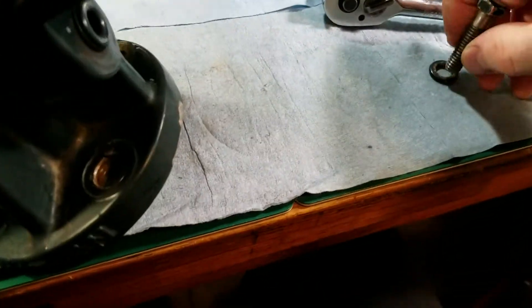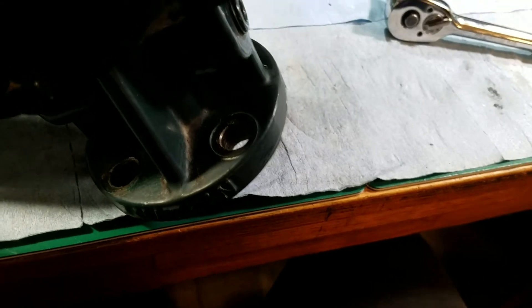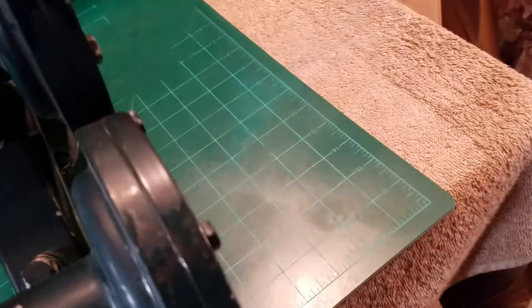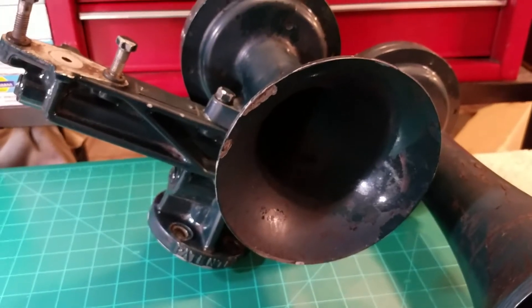As many of you know — and you can always go back and check my older videos — I had one of these horns. I had an Executive MAC K3HA and I ended up selling it last summer. I was not thrilled to sell it, but I did need the money at the time for some other projects, so I had to make the sacrifice and I missed it dearly. I was pretty upset when I had to wind up selling it.